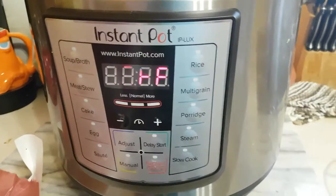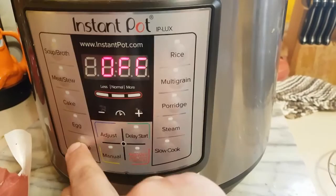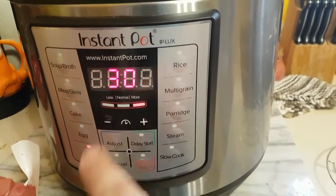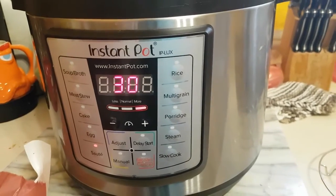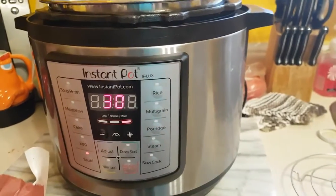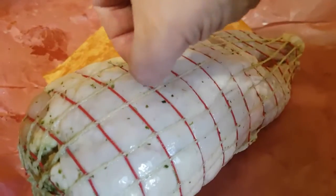First, we're going to hit sauté. You want to adjust it to hot, and we're going to put a little bit of oil in there once it says hot. We're going to sear all sides of the chicken.